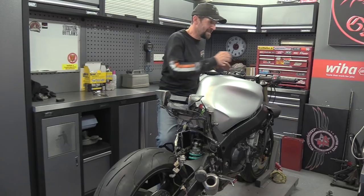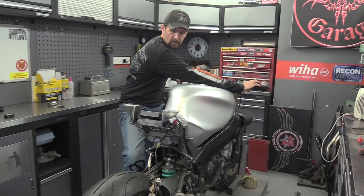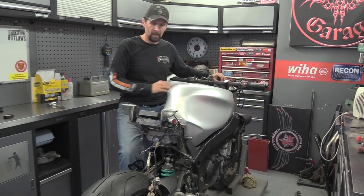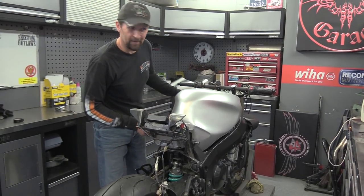Here we are - it turns over! And that's after 10 months. Nice - starter noise, clicking nicely, everything's working good. Right, tank off, let's get some fuel in it.